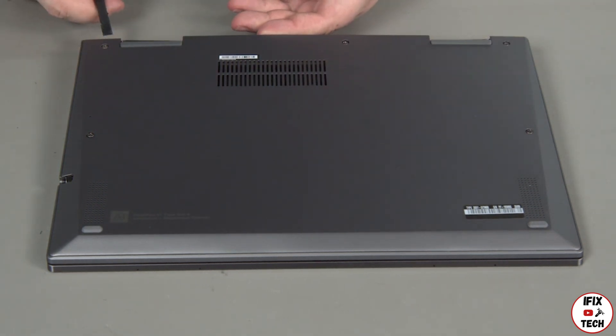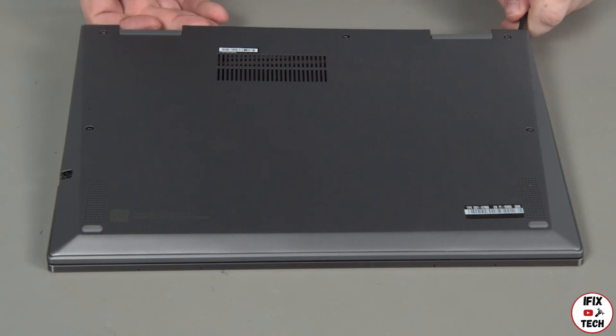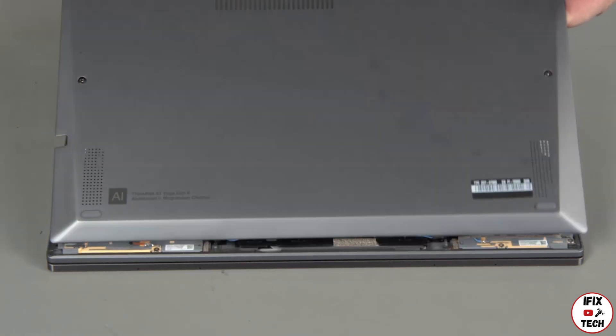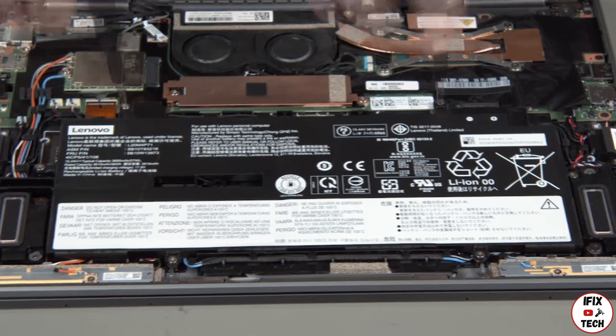Pry up the edge of the cover near the hinges to release the clips. Lift the cover from the system. Remove the six screws from the built-in battery.